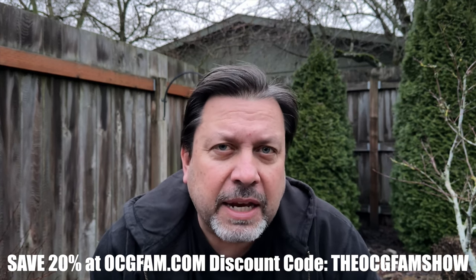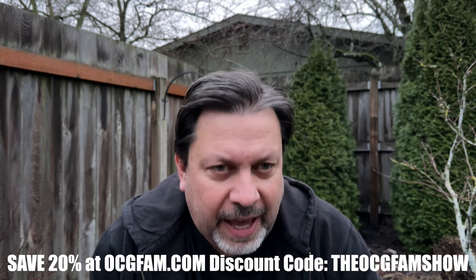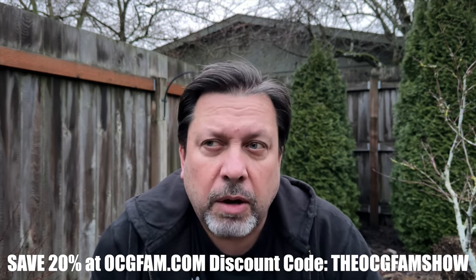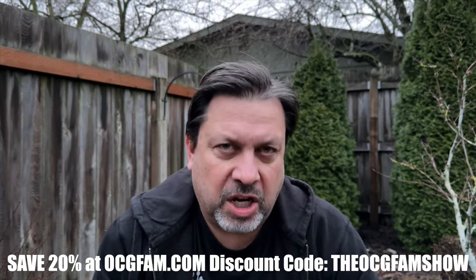Scott talked in depth about it in this clip I'm going to show you — about how to deal with it and why you're getting it. So if you have root rot, think you might have root rot, or you're just curious, watch this clip and I'll talk to you after.